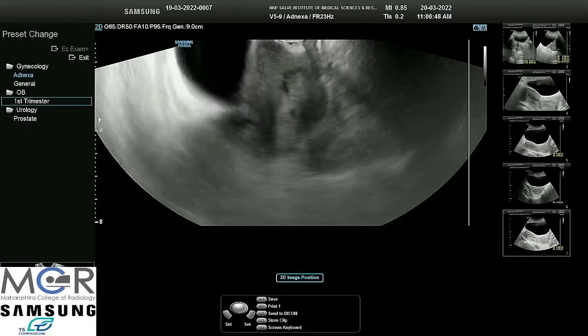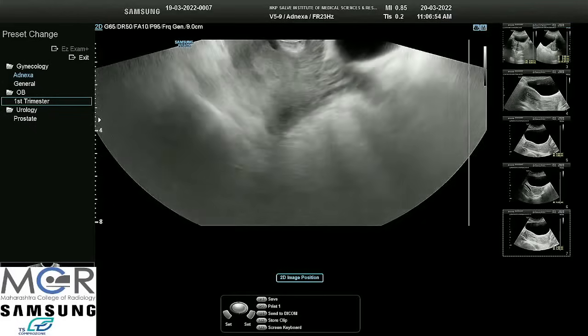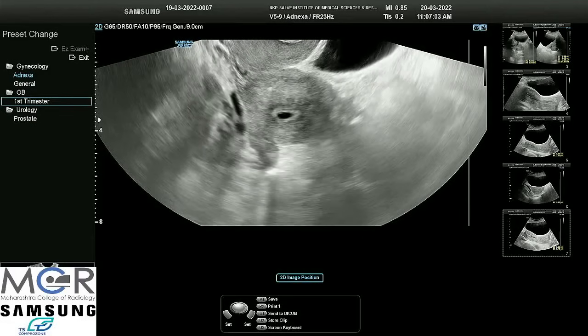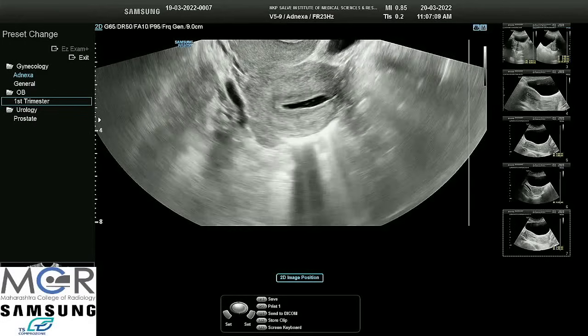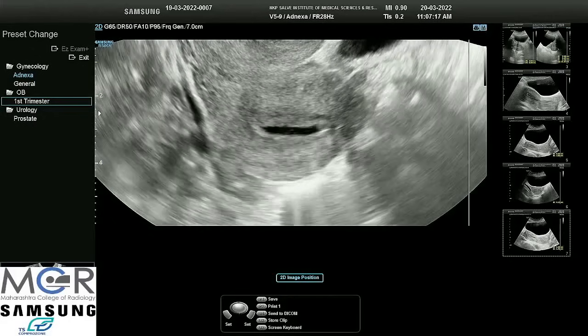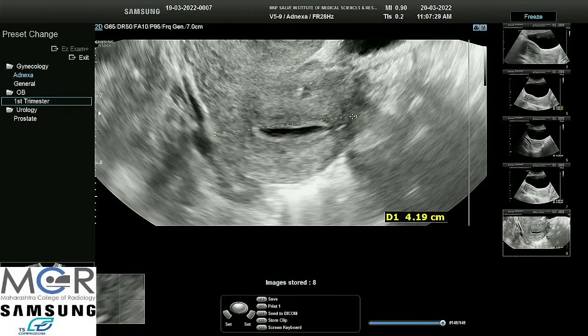We had seen the uterus in long axis, and at this end we turn our hand by 90 degrees so that we can get a coronal view. Sometimes we need to use our left hand on the abdomen to get a clear picture — we press from above. We magnify a little and increase the depth so we can take a transverse measurement. Her uterus size is normal.